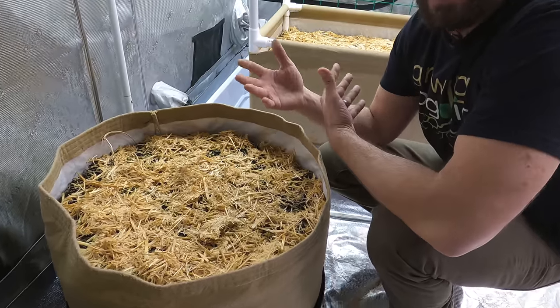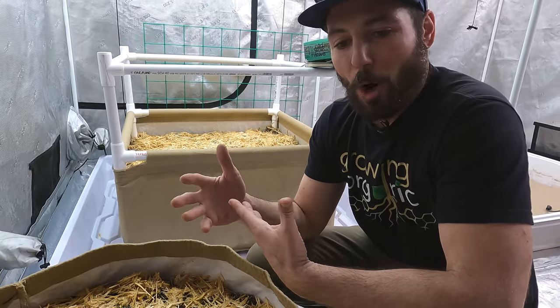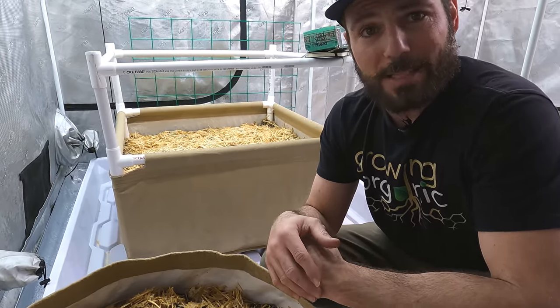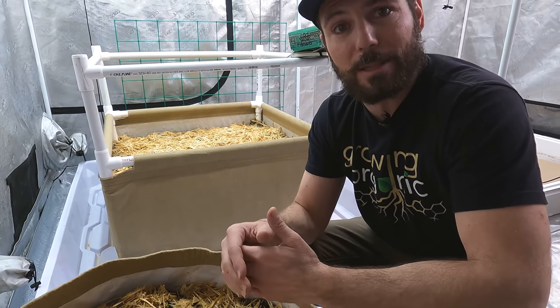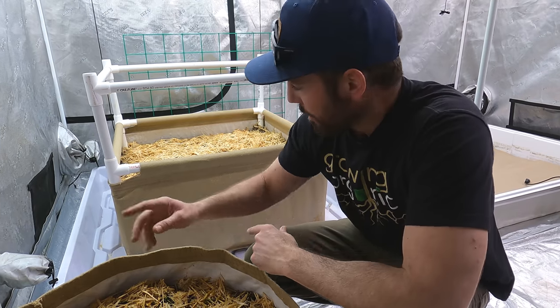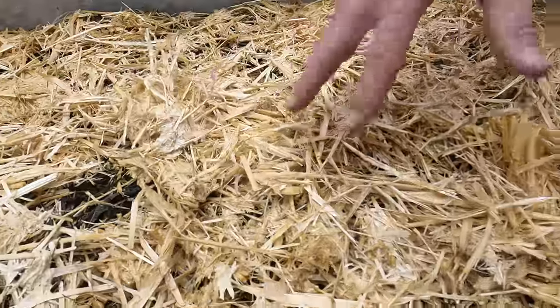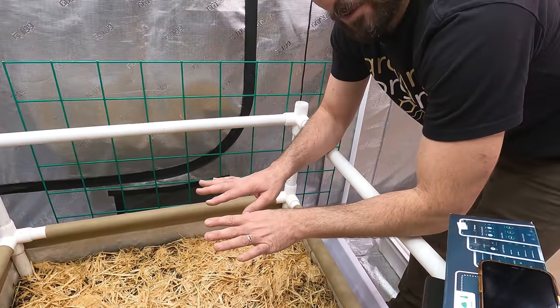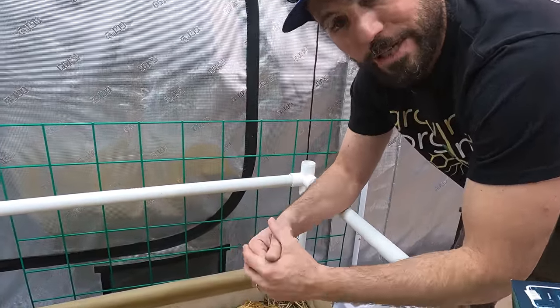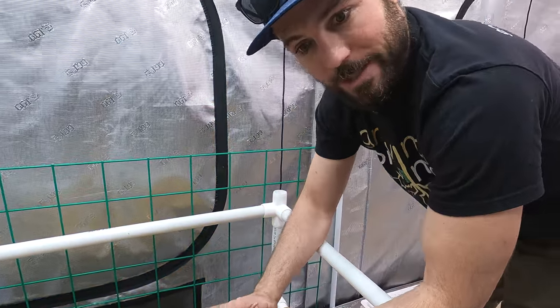On the 30-gallon you can see cover crop already coming through — move some straw and you see more. This thin layer of straw will just lift as they grow and you don't really have to deal with it. It also helps shelter the seed until it fully germinates so you don't have to tend to it as carefully. Make sure it stays moist in here. The 3x3 is doing basically the same thing — you can see cover crop coming up pretty much everywhere, and that's exactly what we want.